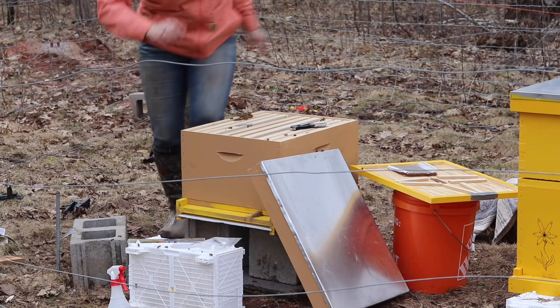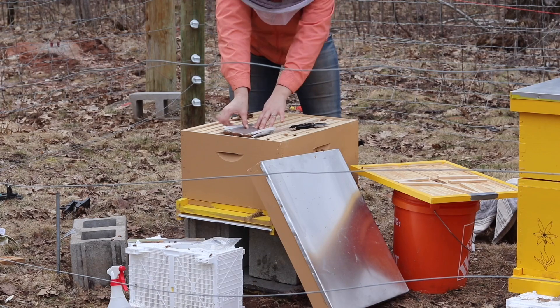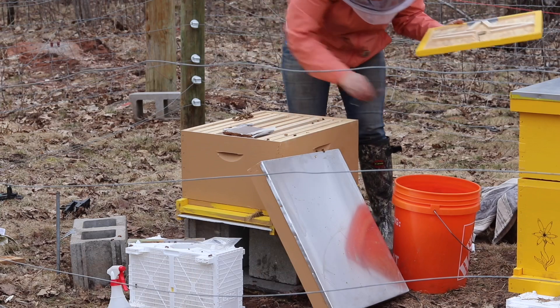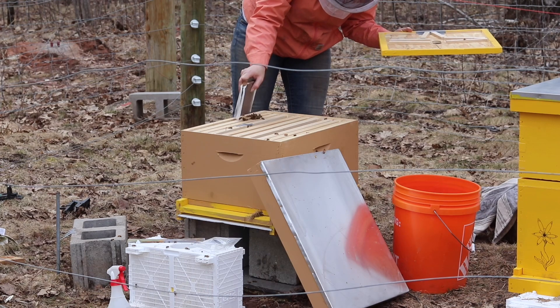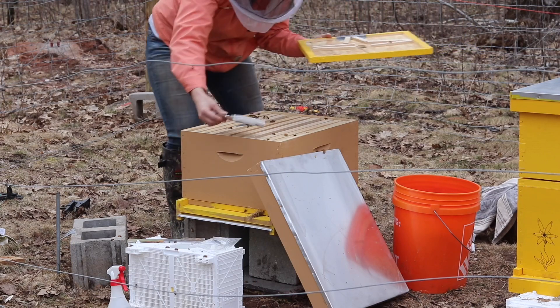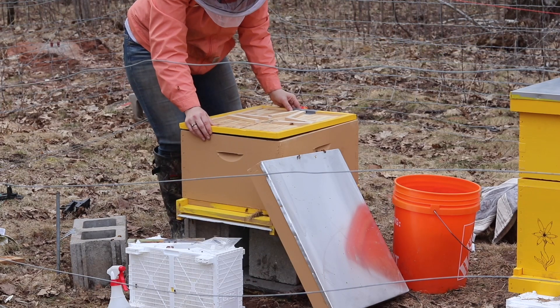There we go. I have my pollen patty to help them out. I'm gonna gently move this little cluster down into the hive for the most part, and get my inner cover on.